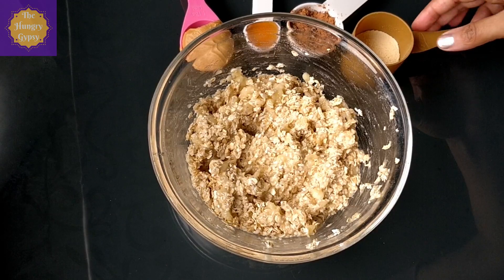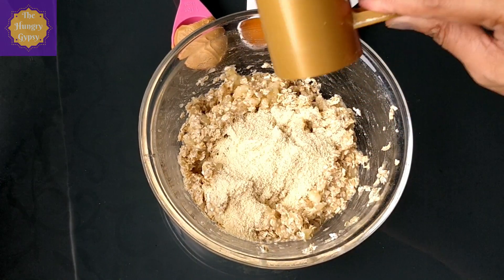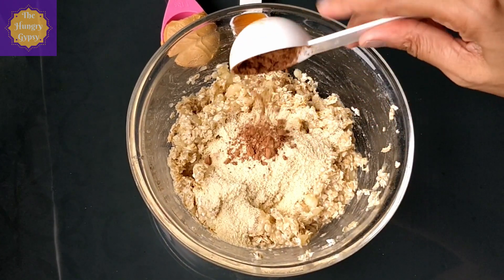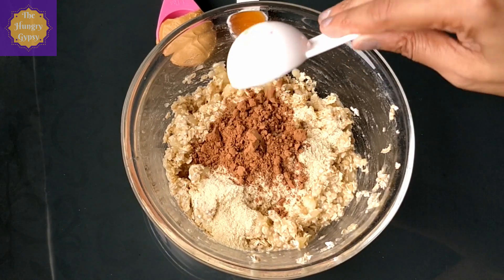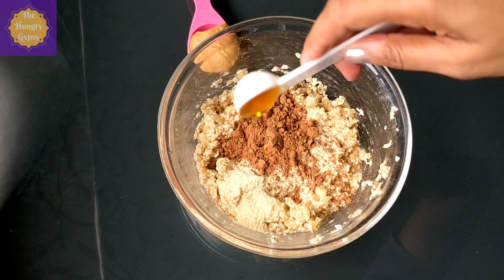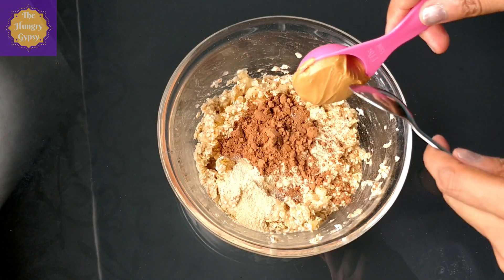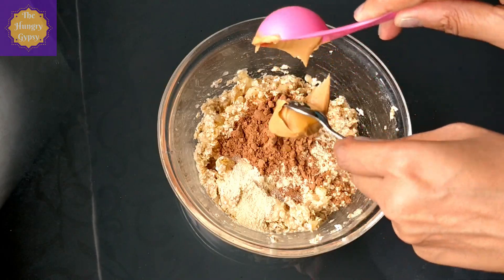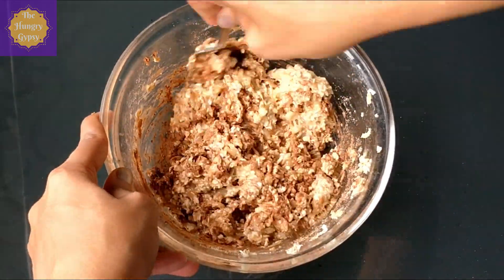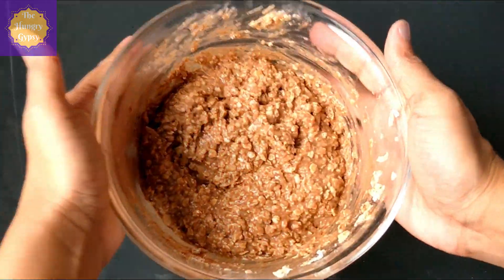Now we'll go ahead and add the rest of the ingredients. First, I'm adding one-fourth scoop of vanilla protein powder for an extra boost of protein. Next goes in a tablespoon of unsweetened cocoa powder for a rich chocolatey flavor. Then a teaspoon of honey for a little extra sweetness, and finally a tablespoon of peanut butter. You can use any nut butter of your choice, or skip it if you're not a fan of nutty flavor. Give this all a good mix until everything comes together — this is how your cookie batter should look.